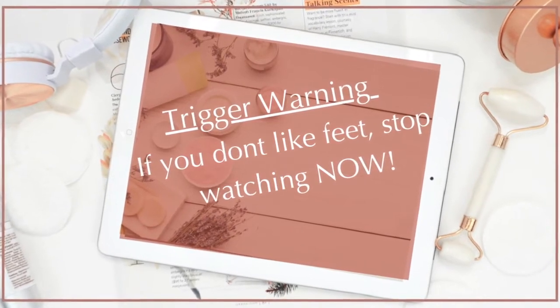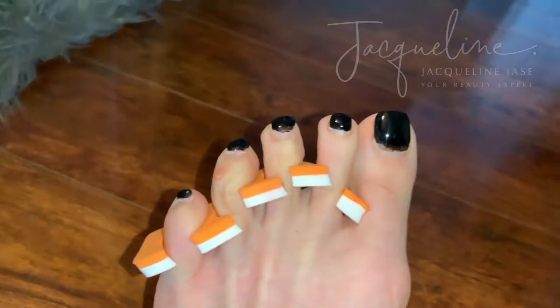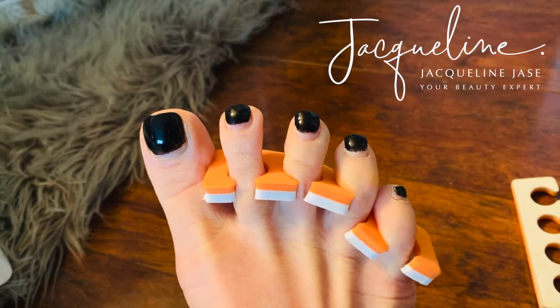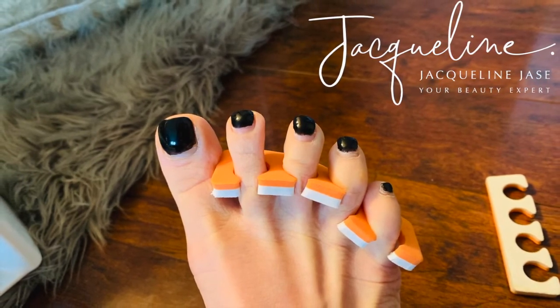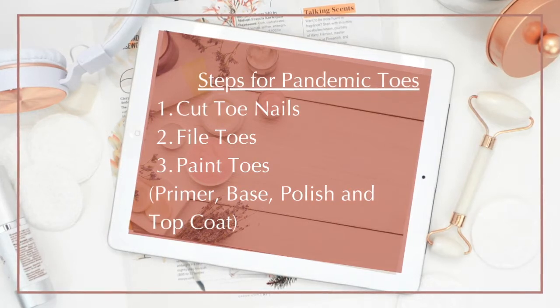If you don't like feet, I would stop watching now. Tough times call for tough measures, so I'm going to attempt doing my toenails at home. I cannot stand the way they look — I've gotta get rid of these chicken claws. I'm gonna show you how, and you can watch my other video on pandemic nails to see all the steps.